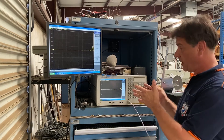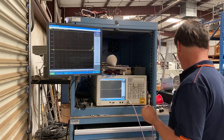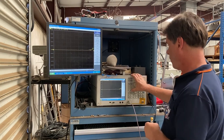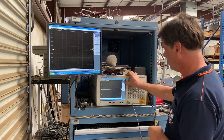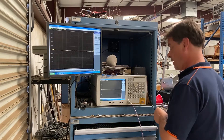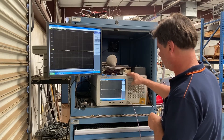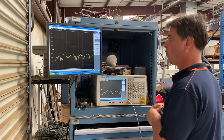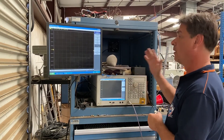But before we do that, we have to calibrate our network analyzer. In this case, we're using professional-grade open, short, and broadband load to do so. We'll start with an open. We're going to go to cal, then calibrate, one port cal, and select open. Next, to the short, and then finally to the broadband load — this is a 50 ohm termination. These are designed to work all the way up to 18 plus gigahertz. When we're done, we press done, and now we're good to go.